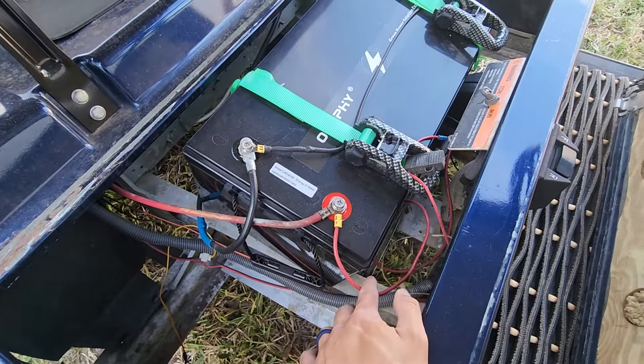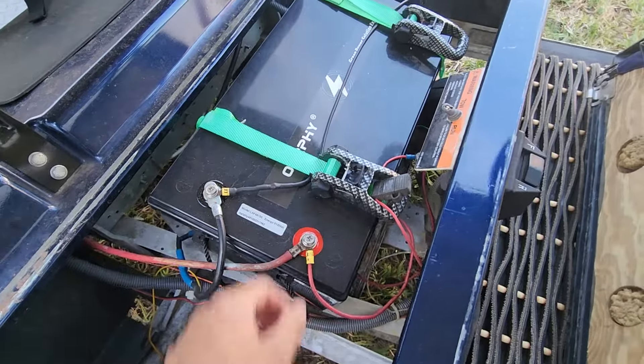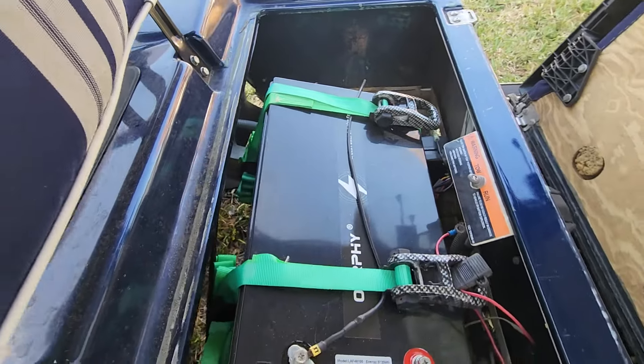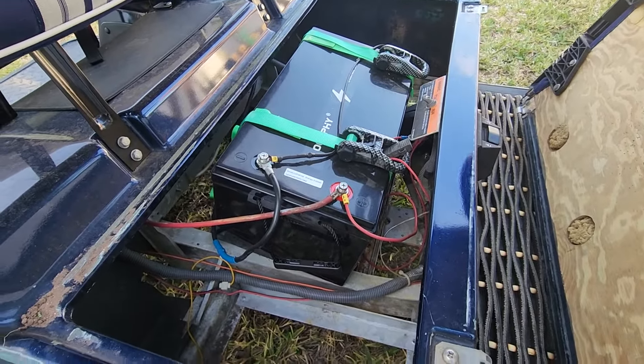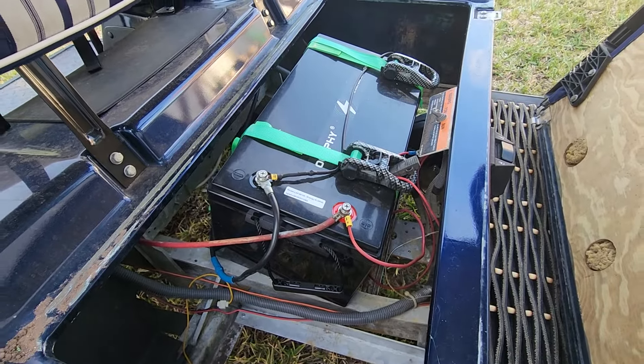There are additional wires depending on your model and how you're supposed to hook it up, so double-check with your model. I got it running directly to my charger as well. Depending on what model you have and what kind of system you're going to do is how it works.